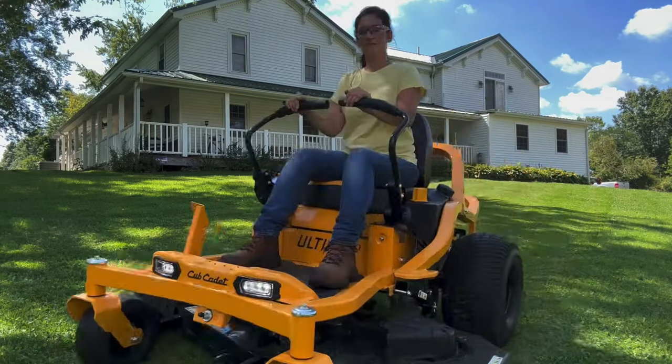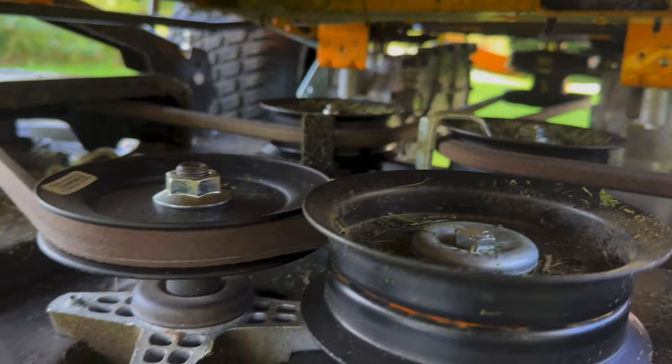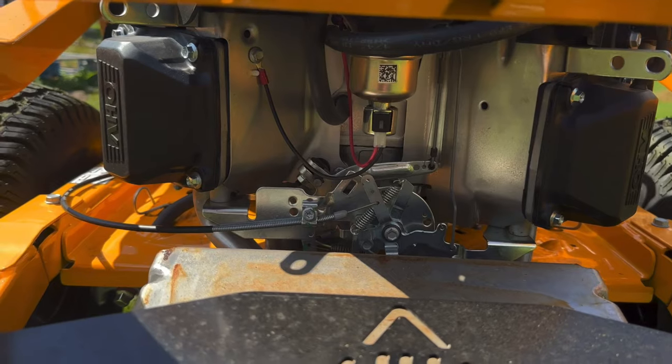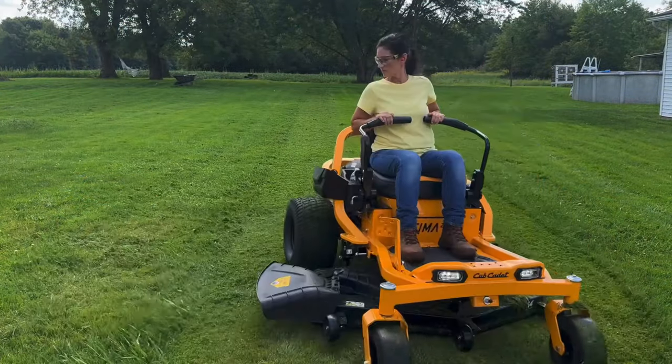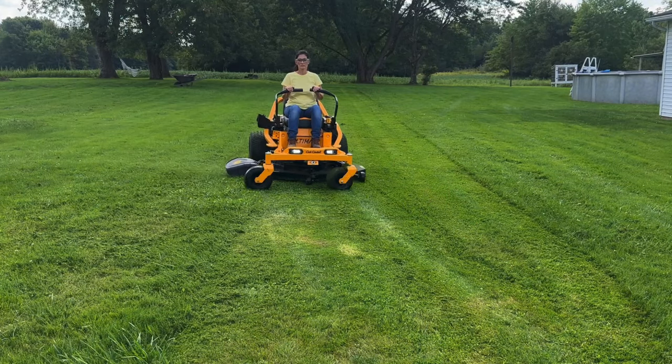It also has a dual Hydrogear 2020 EZT hydrostatic drive system, fan-cooled 10cc pumps, and wheel motors on each drive wheel, which provide optimal torque and speeds up to 7 mph in forward and 3.5 mph in reverse.